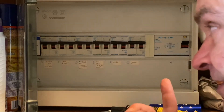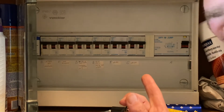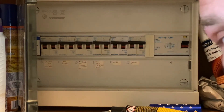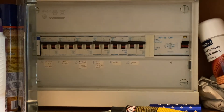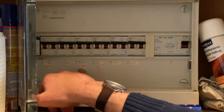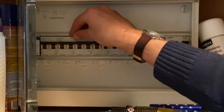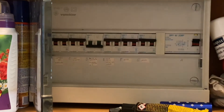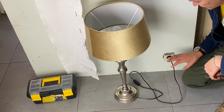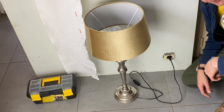And now I know that there is power in this plug. As I had already the opportunity to say, be careful about the inscriptions on the electricity board because sometimes they are not correct, and here it is a question of safety. This is why I am using this method with a lamp. The right circuit breaker should be this one because it says light for kitchen and for toilets — let's see if it works.